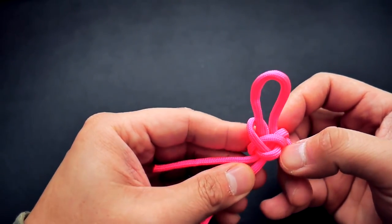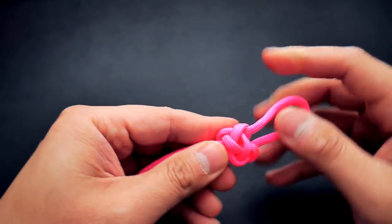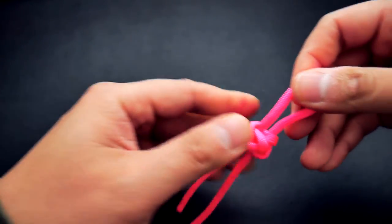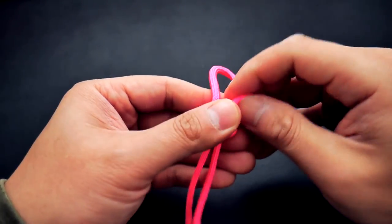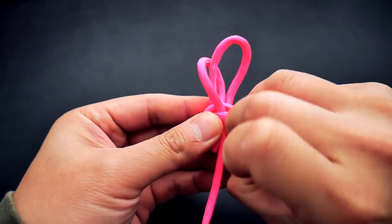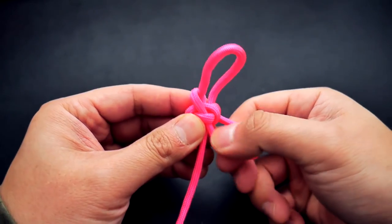I'm going to cinch up this knot, and after I get the diamond knot nice and cinched up I'm just going to move it further down towards the tail end of the core. I'll do that by adjusting the strands — I'm going to pull the excess all the way through the knot and do that on both sides.